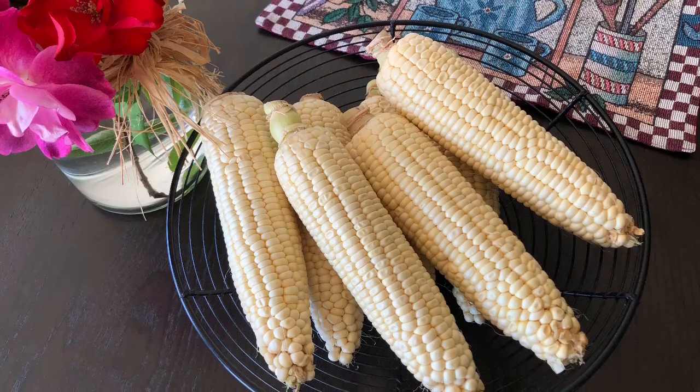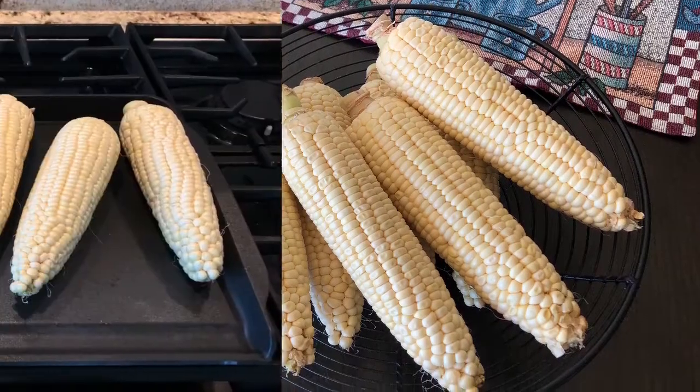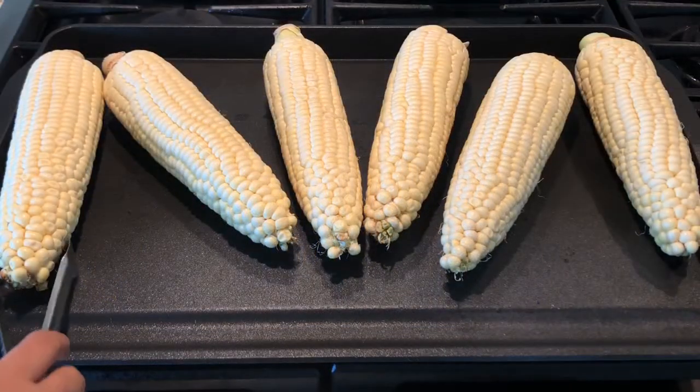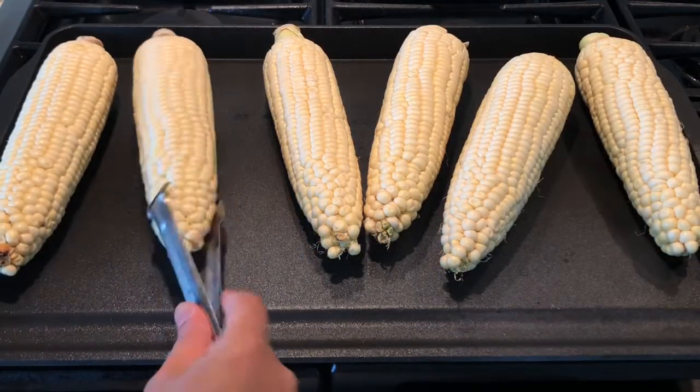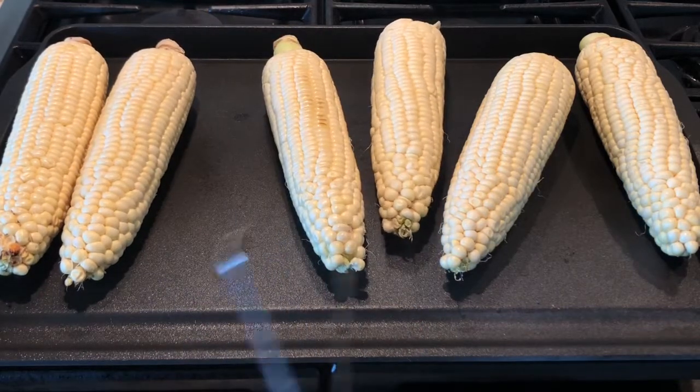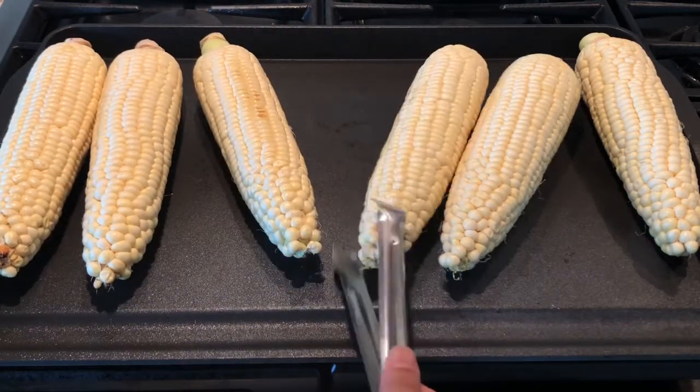Let's roast the corn now. I'm using a big pan, so I am going to switch on two adjacent burners on high flame. Place the corn on the pan and roast them, flipping every three minutes. Roast them for 15 minutes until they become charred.